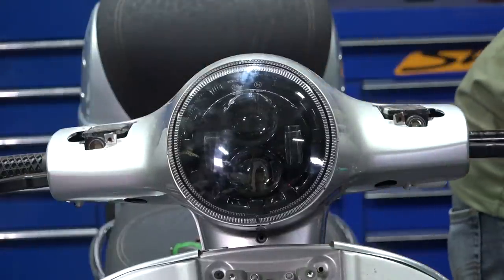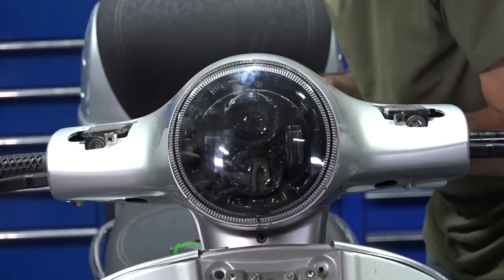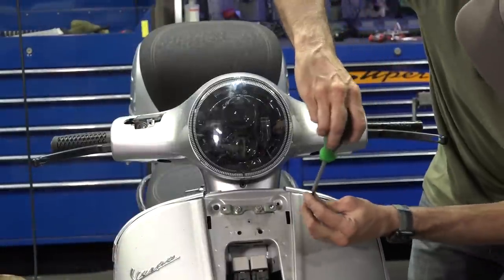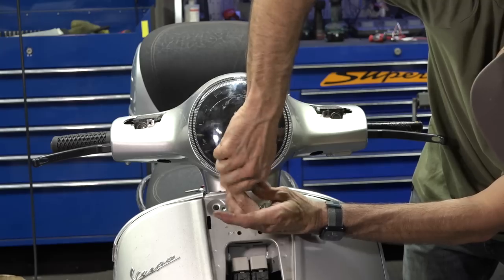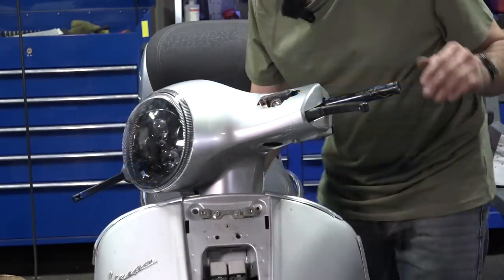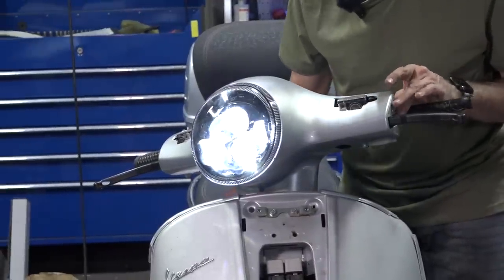Start to get the screws back in place — the two tiny screws go in each left and right side, and the last screw goes right in here. It's a little tricky screw, easy to drop down into the frame. Let's see if the headlight works — oh yeah, that's working really good. High beam, low beam.